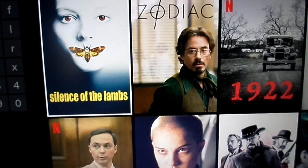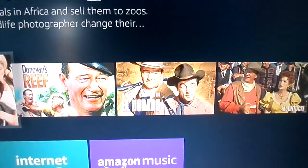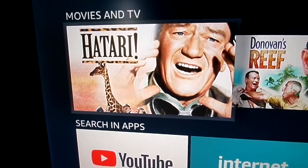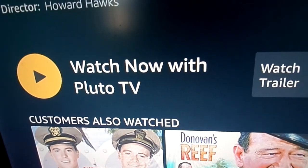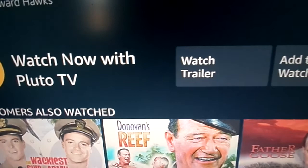I searched for 'Hattari' and there you see Hattari — it's on Pluto TV, which happens to be a free subscription. It doesn't cost a dime and it's pretty good.